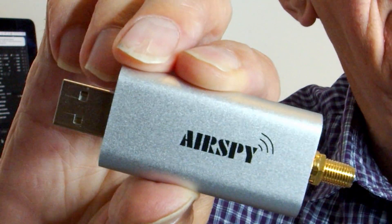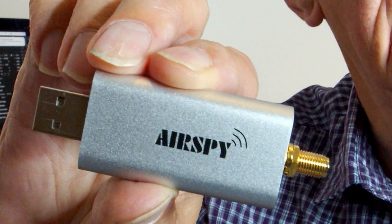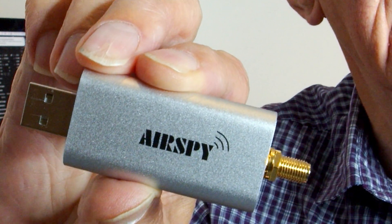I wonder if it will work on SSB on 23cm — stay tuned. It also covers part of the HF spectrum: the 12 metre band, the 10 metre band and the 6 metre band. But it also covers the bits in between — you've got the VHF aircraft band and the UHF military air band, and you've got the marine band. There are lots of interesting bands and frequencies to listen to in between the ham bands, and it's good to keep in touch and know what's going on.